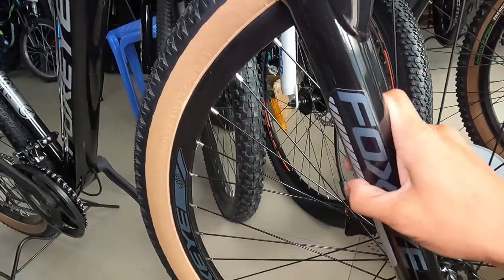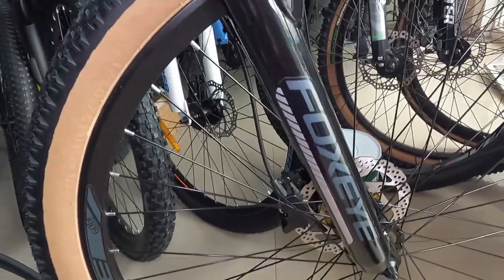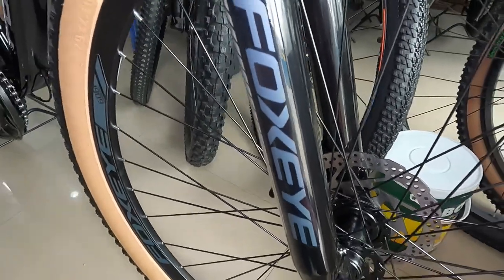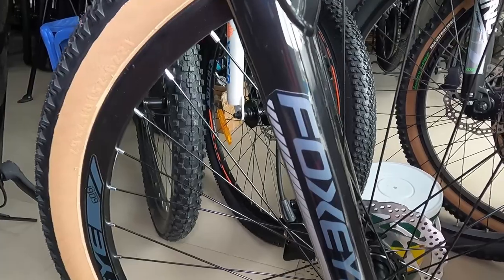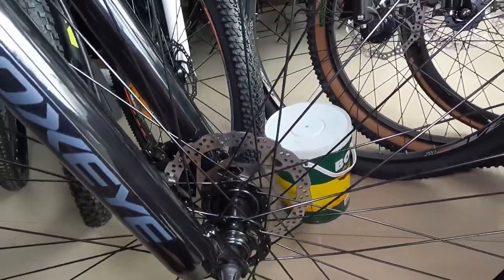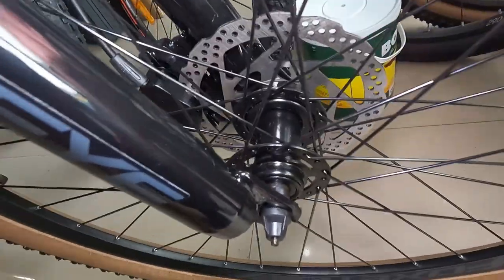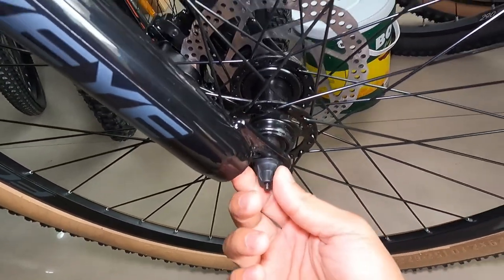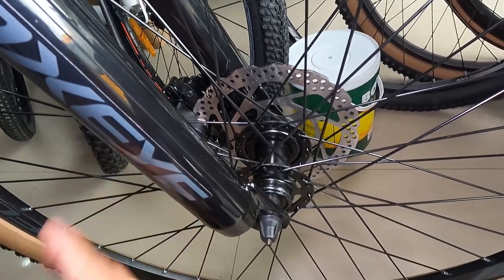May sticker na Foxeye dito sa kanyang lower — natatanggal din yan. Ang ganda kasi ng tingnan nito. At syempre yung kanyang hubs ay bakal — bakal na walang tatak guys. Na crown bearing tapos quick release. 36 holes.